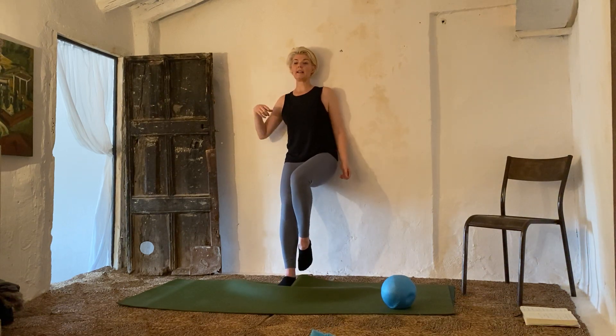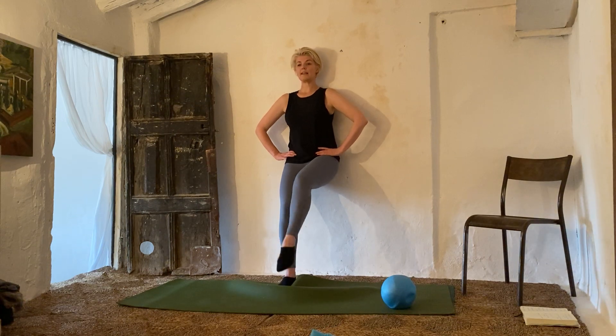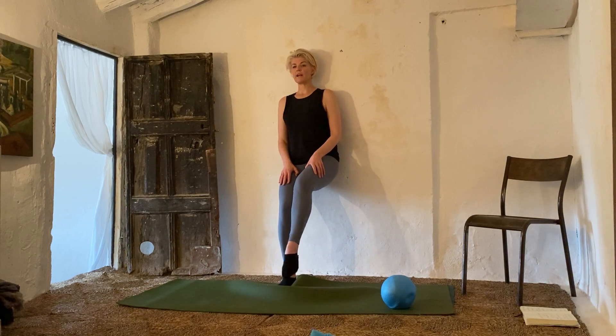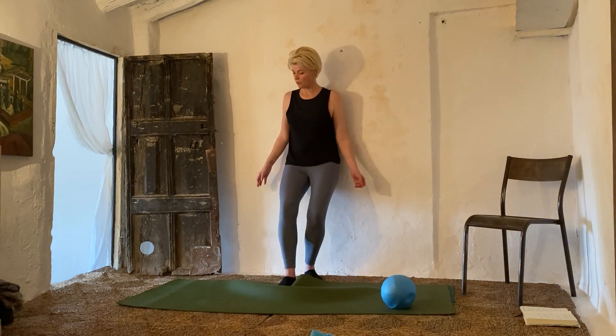Change legs and kick — one, two, three, four, five, six, seven, eight, nine, ten. Ten, nine, eight, seven, six, five, four, three, two, one — and resting.